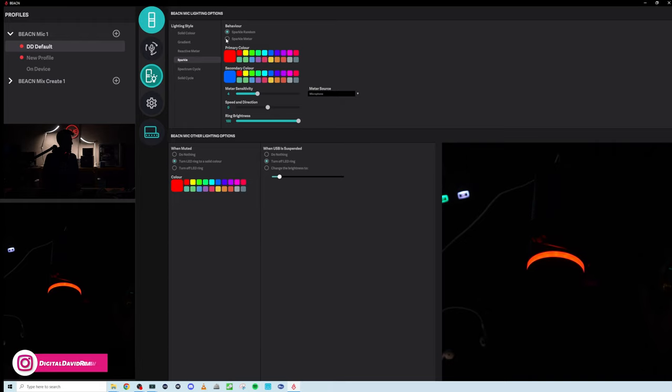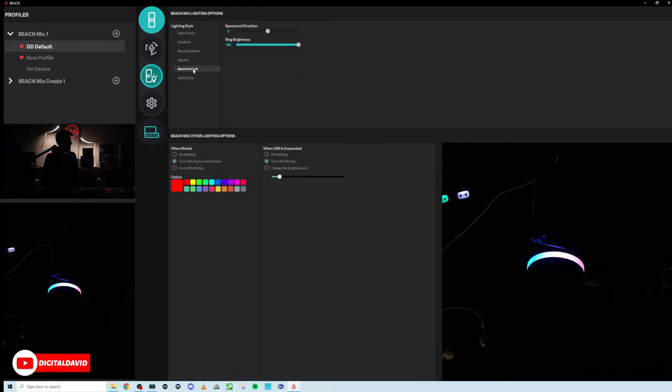And we've got sparkle — sparkle random or sparkle meter. Choose your colors, adjust the sensitivity, speed and direction. Then we have spectrum cycle — going through the full color spectrum for you RGB rainbow lovers out there. I really like the spectrum cycle.